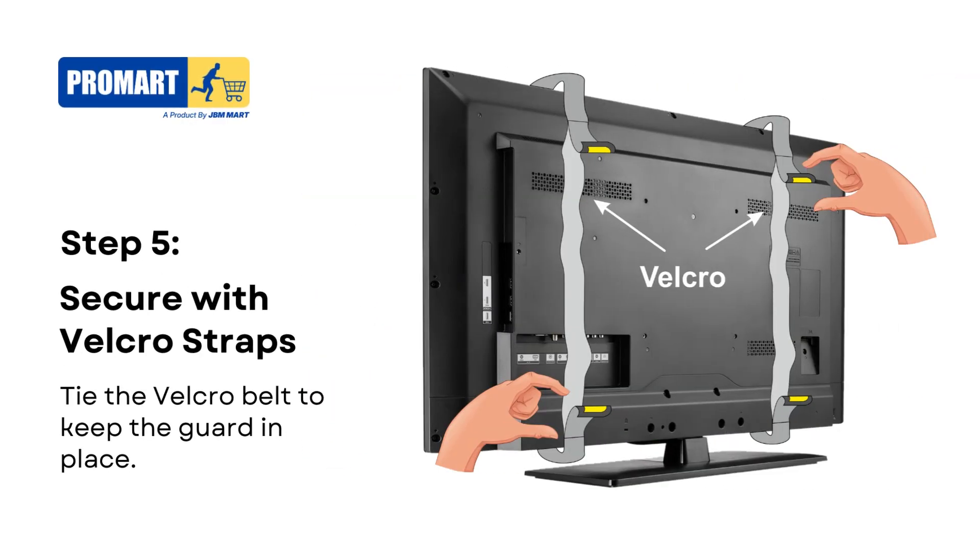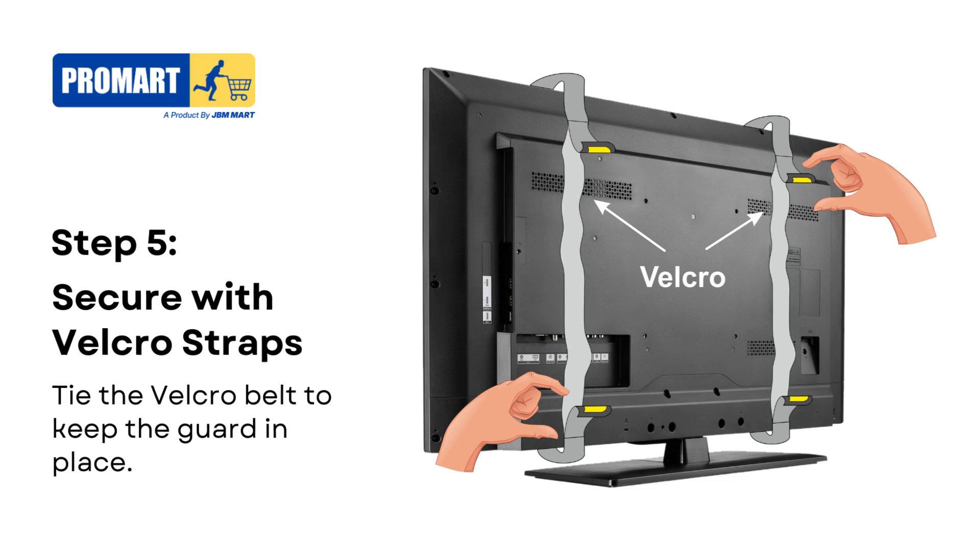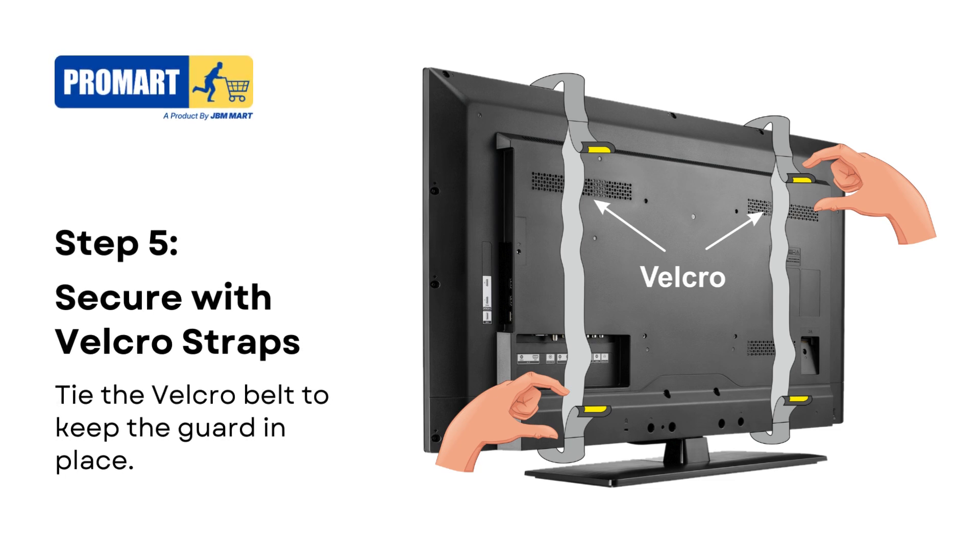Step 5. Secure the screen guard by tying the Velcro belt around the back of the TV. Make sure the belt is tight enough to hold the guard firmly in place without putting pressure on the screen.